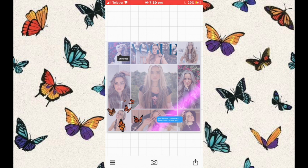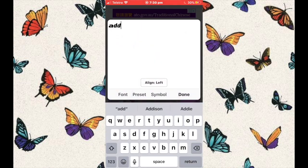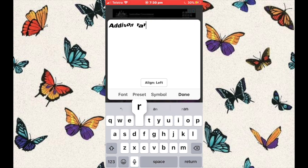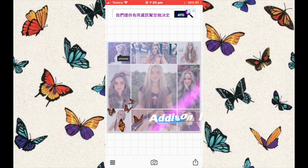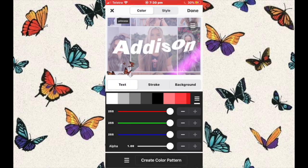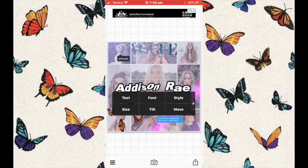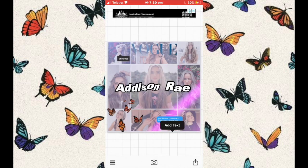You can go to font.com to download any fonts you'd like to put into your edit. I found this one called Marola, downloaded it, and placed it in the center of my screen. I really like this font because it just adds an aesthetic vibe to your photos. That was pretty much it — I hope you guys enjoyed this video, please let me know what you'd like to see next!